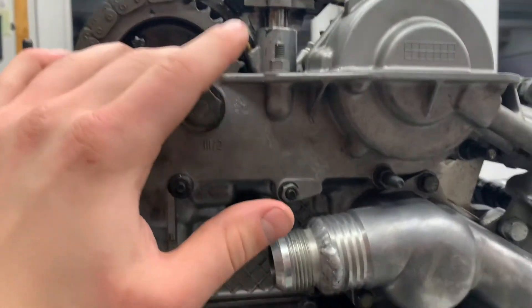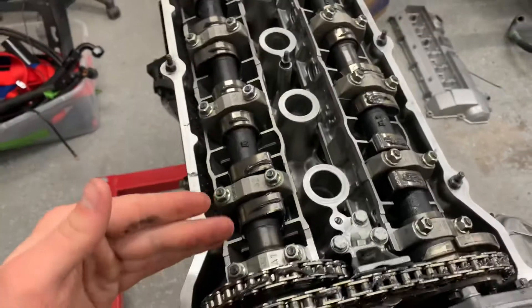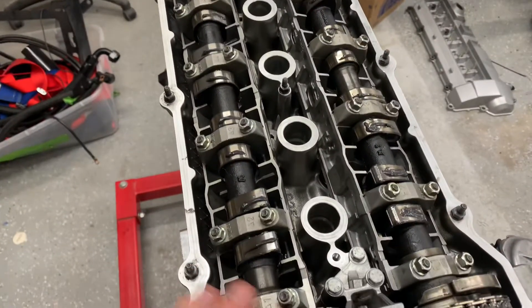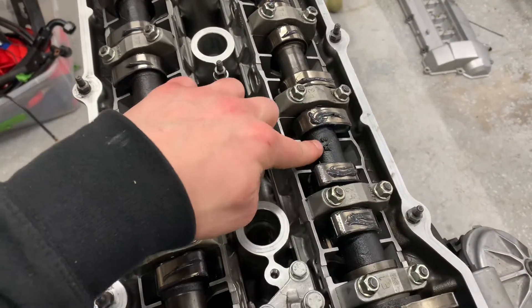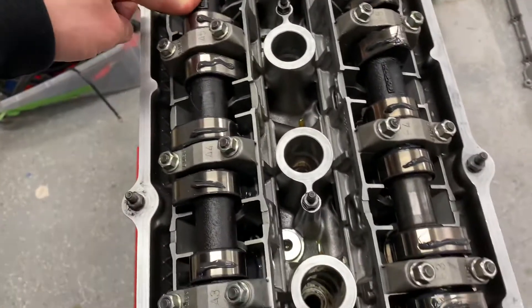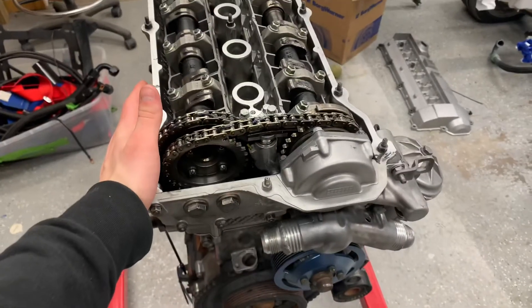So that's how, with your Schrick aftermarket high-duration lift cams, you can easily find top dead center. It's this logo here and this logo here, and then this Schrick logo and this other Schrick logo. That's how you find it — hope that helps someone.